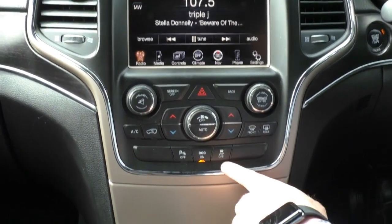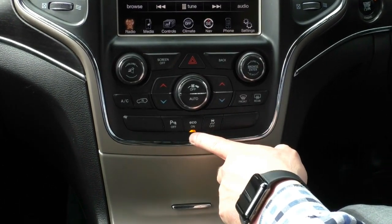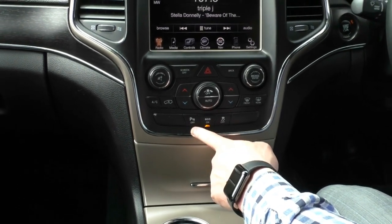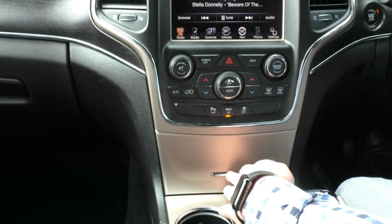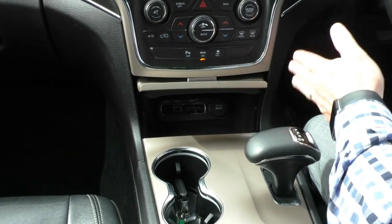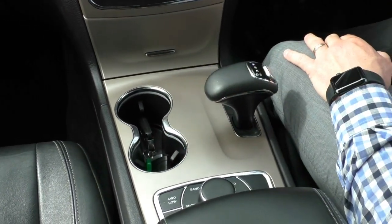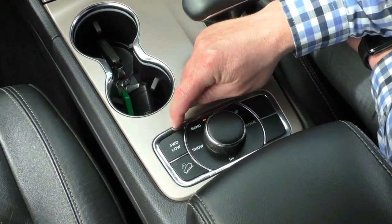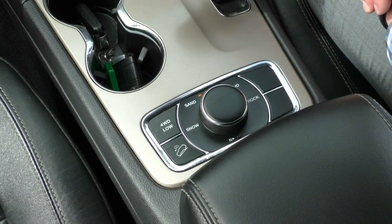Down through the middle we have our ESP stability control — you're really only going to turn that off in serious four-wheel-drive scenarios. There's an eco mode for saving fuel while driving, and parking sensors which you can turn off if you've got a caravan or trailer hooked up. Down inside there's a nice little storage compartment, auxiliary, USB, and SD inputs, as well as another 12-volt power outlet. You've got two really good-sized cup holders in the centre, and then your four-wheel-drive controls — currently sitting in auto mode, with four-wheel-drive low, downhill descent control, and different terrain modes available.